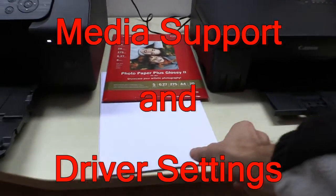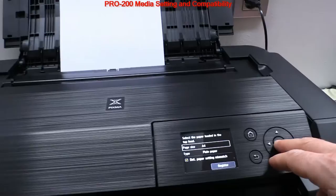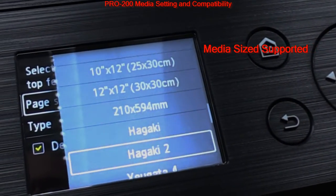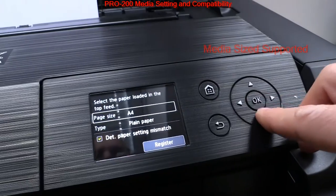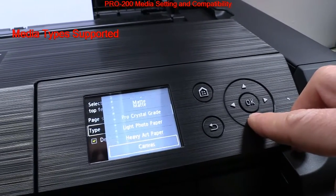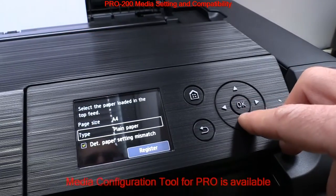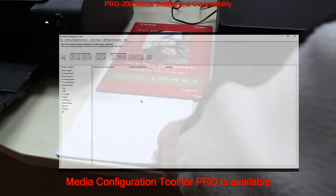Let's see some more details on media and driver. The Pro 200 supports several media sizes — see the listing on the printer screen. It supports professional Canon media and other media such as fine art paper. A Media Configuration Tool is available, and you'll find a tutorial on my channel on how to create your own media type and upload it to the printer.